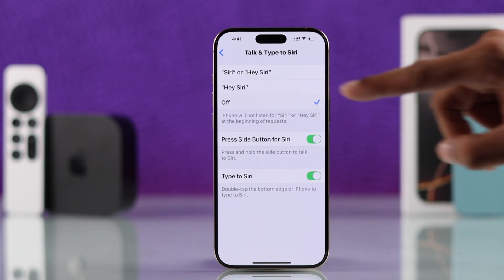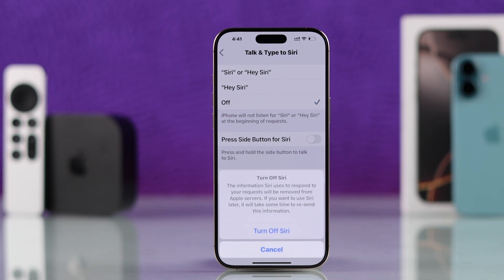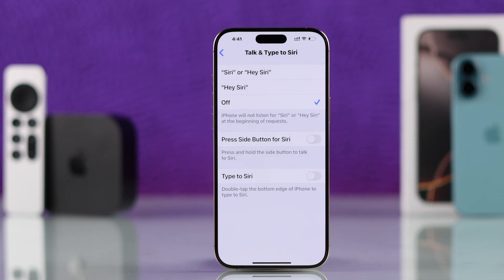To reset Siri, you need to turn all these options off. You'll get a prompt saying 'Turn Off Siri' — just hit Turn Off. Now your Siri and its voice recognition is reset.